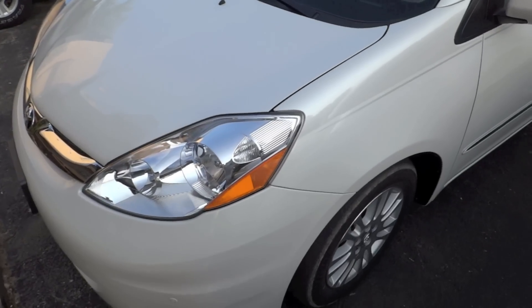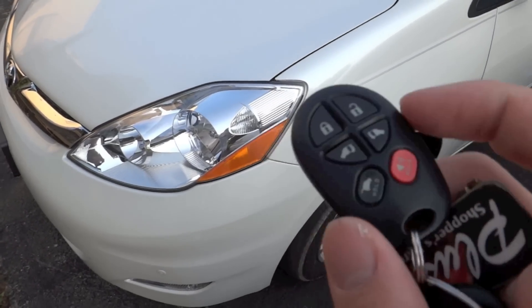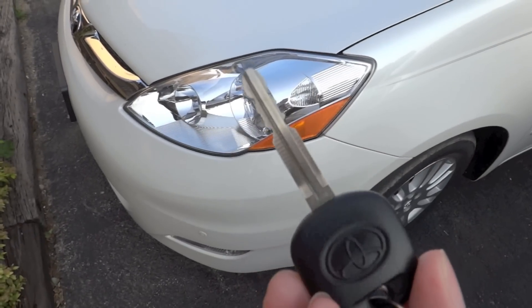I thought a good way to start out might actually be to look at the included key. We have our lock, unlock, side doors, the back which you have to hold down, and the alarm. Nothing on the back of it, and there is the ignition key itself.